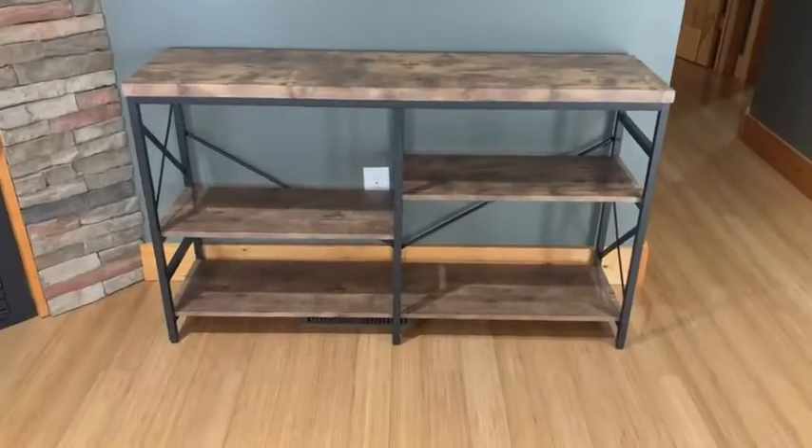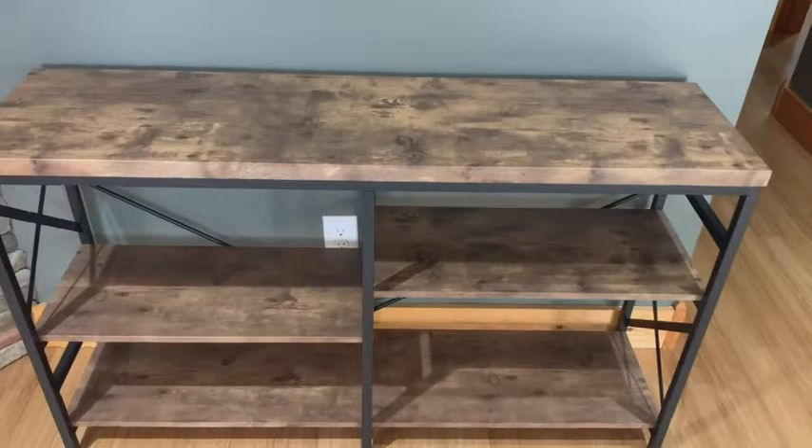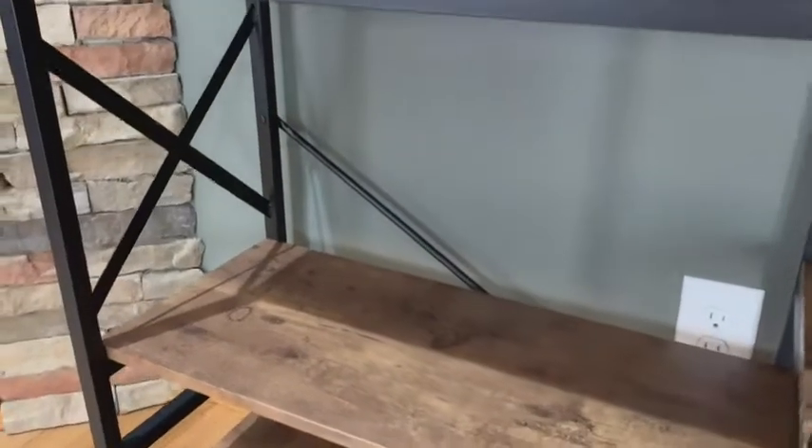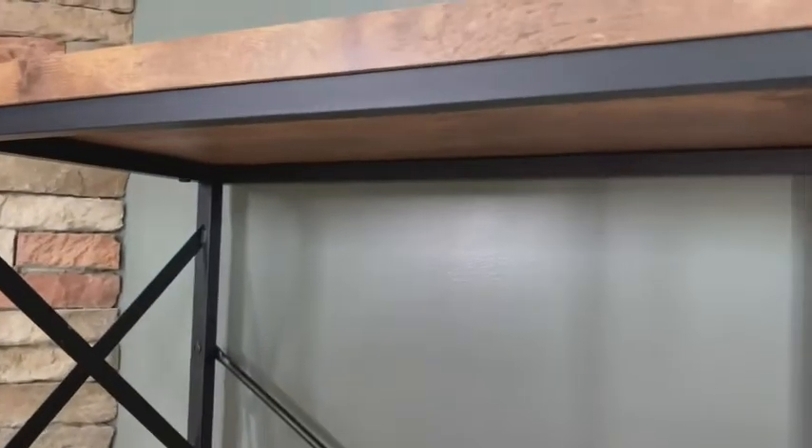I was very impressed with the wooden shelves. The wood is made out of MDF board. All the shelves have nice and smooth edges including the corners — they're not super pointy or sharp, so I really appreciate that.